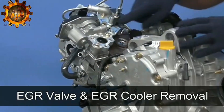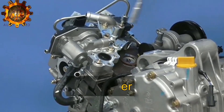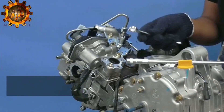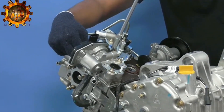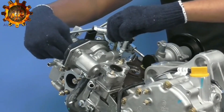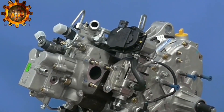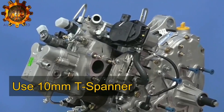EGR valve with EGR cooler assembly. Using 10mm T-spanner, remove one bolt of EGR supporting plate, then remove another EGR supporting plate bolt using 10mm T-spanner. Unscrew three bolts of EGR with 10mm T-spanner and take out the assembly.